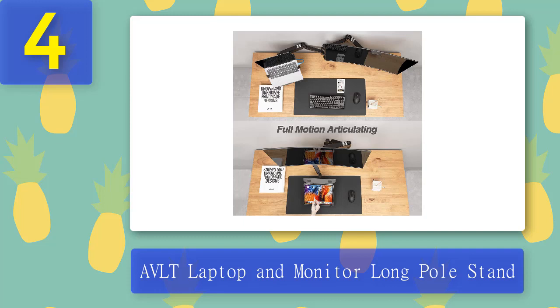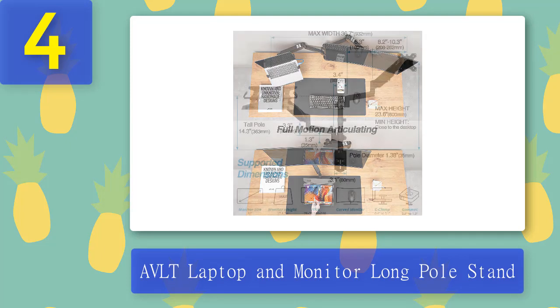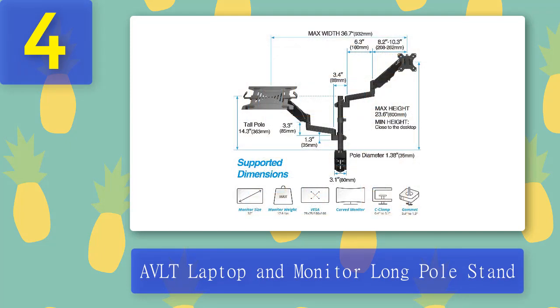The best laptop arm stand supports laptops up to 10 pounds and 15.6-inch laptops, covering most of the popular range. The laptop tray is heavy duty and has a high-quality coating of film paint to protect it from scratches. Four anti-slip silicone pads are also included on the plate.